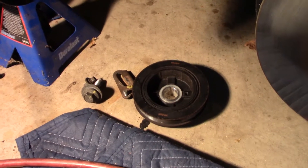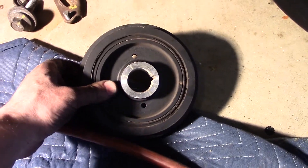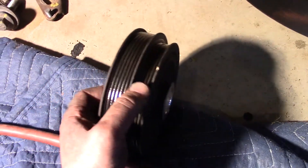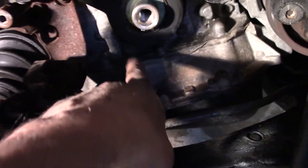The damper is off. Always inspect it for any cracks in the rubber or any issues. There was a recall on these at one time and I had the recall done. You can see there's the timing mark on it, and the shaft looks good — I had the Toyota dealer do the recall. Now we can get to all these bolts for that lower cover.